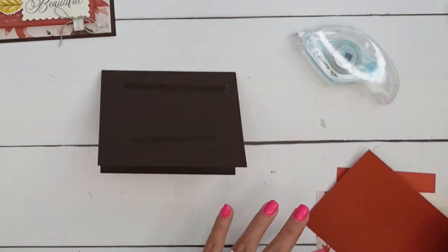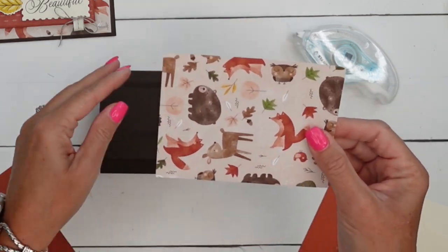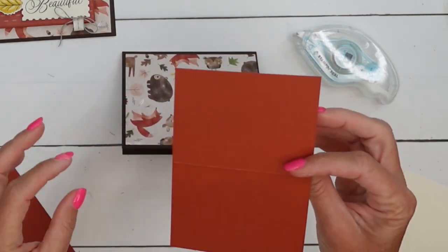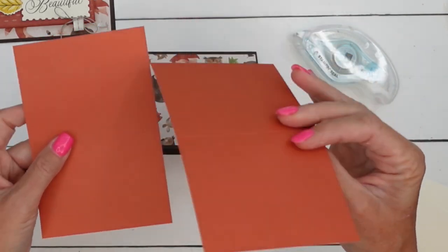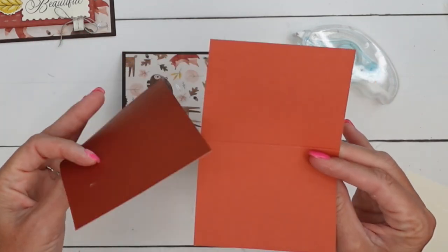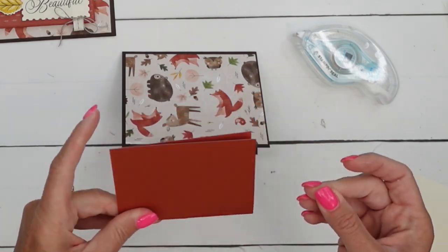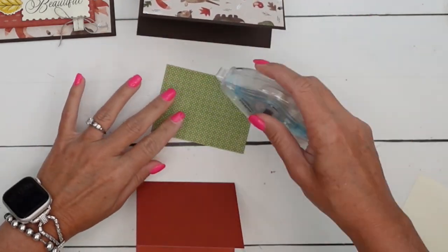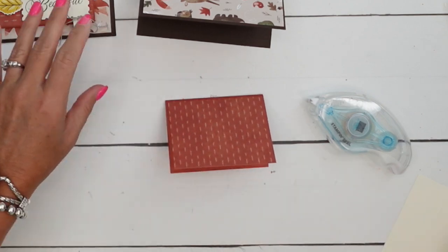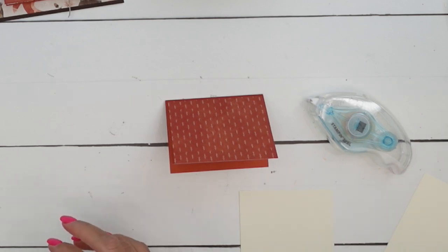Card base is five and a half by eight and a half folded in half. We're going to put a piece of designer series paper on the front that is four by five and a fourth. These measurements are going to be on a free PDF on my blog. This is two-tone cardstock, brand new in our scrapbooking brochure - it's Cajun Craze but one side is lighter than the other, which is really cool. It's a lighter weight cardstock, which is good so it doesn't bulk up the card too much. That two-toned piece is four by six; fold it in half and put a piece of designer series paper on there that is two and three-fourths by three and three-fourths.